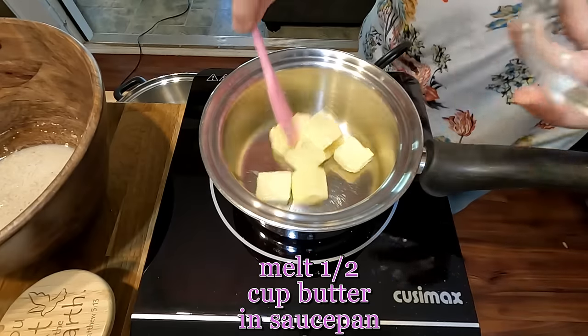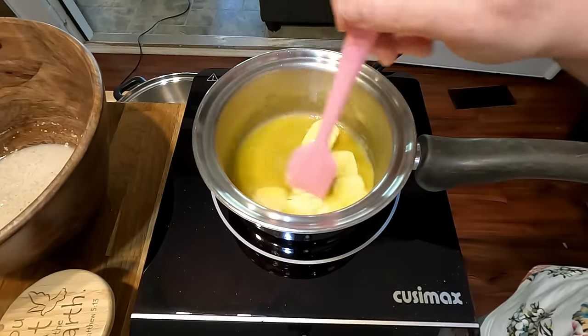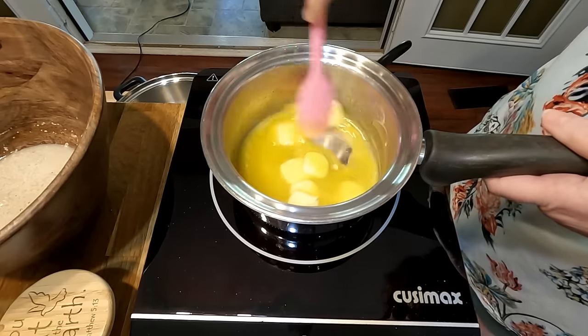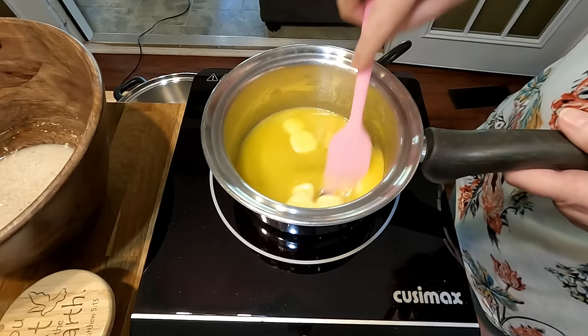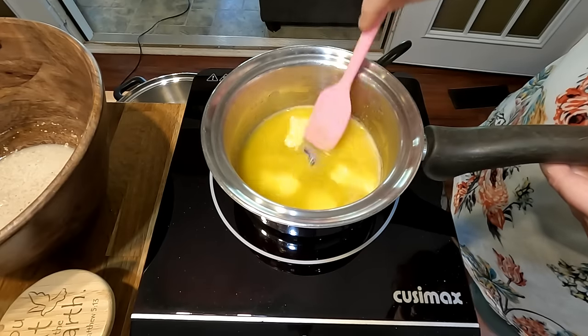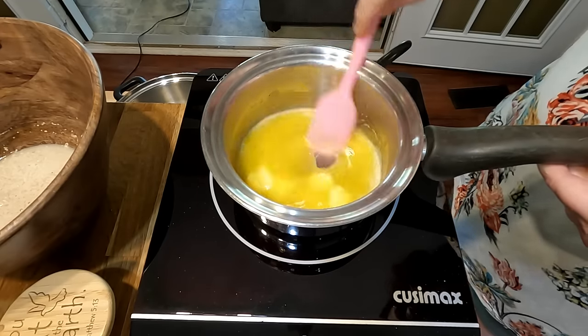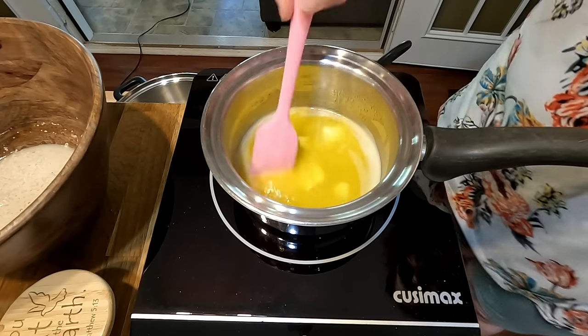Add a stick of butter to a saucepan and start getting it melted. If you've never had a chance to try hot cross buns, oh, are they delicious. Me and Mama worked at a bakery in Curtisville back in the 80s. They always had fresh hot cross buns at Easter time.